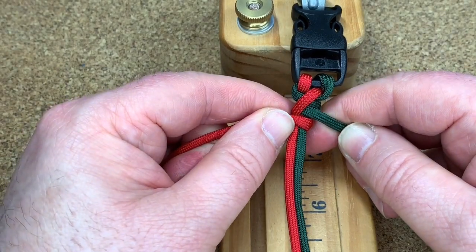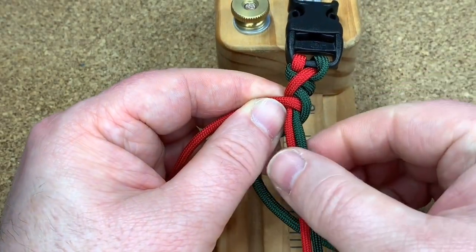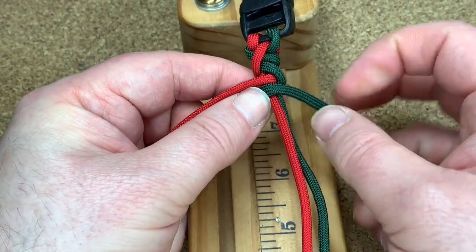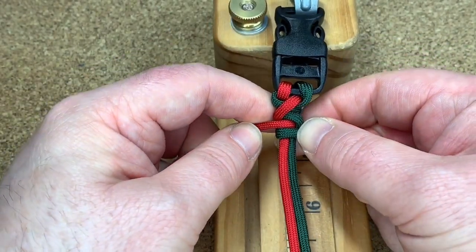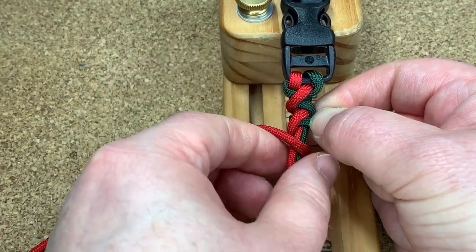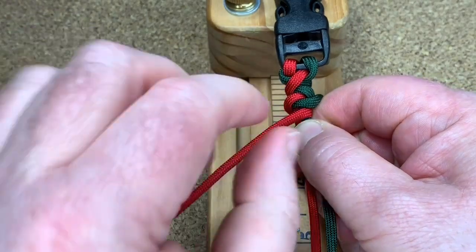Now your green cord — the red cord kind of goes across the corner like that, you see what I'm doing, it goes along like that, behind everything and out to the right. And push it all up — don't forget to push it up, that is the important part of this weave. Pushing everything up and making everything nice and tight.